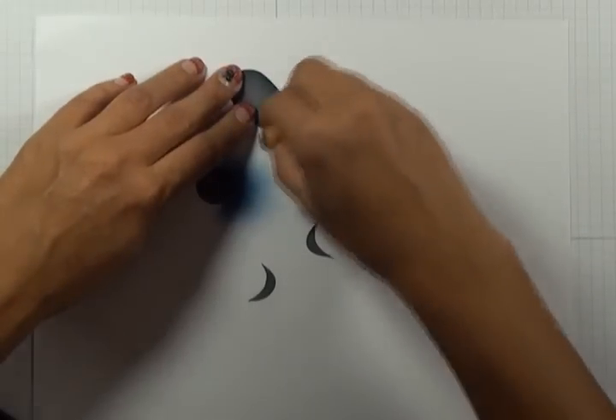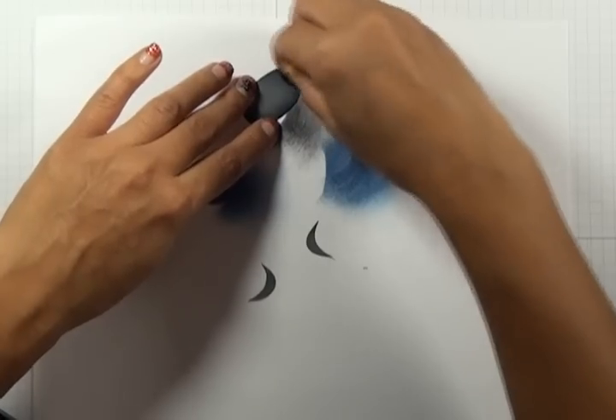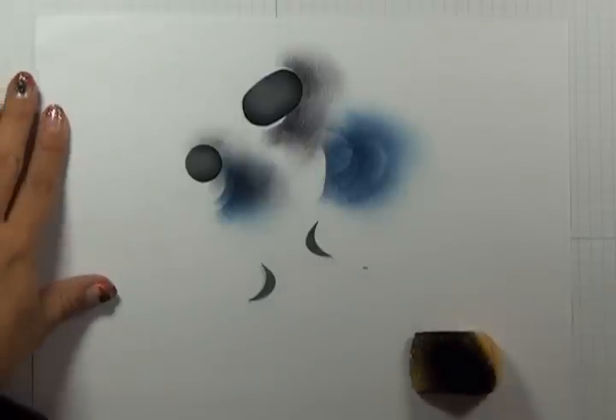Lastly, I'm going to take some Black Soot distress ink and I'm going to sponge a little bit of black with a different sponge along the smallest edge, so that we end up with this result.